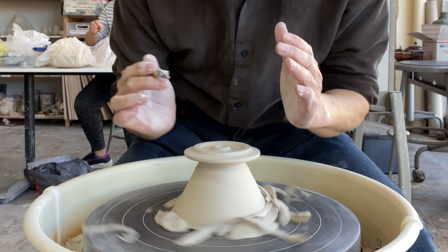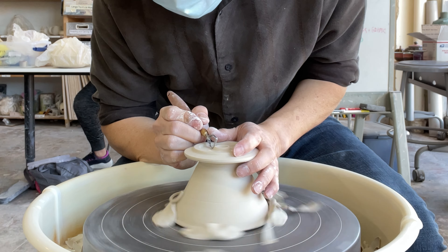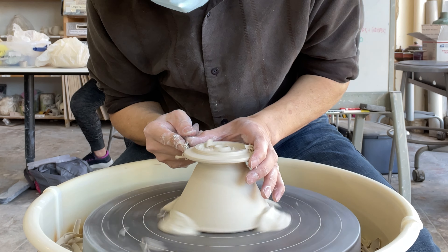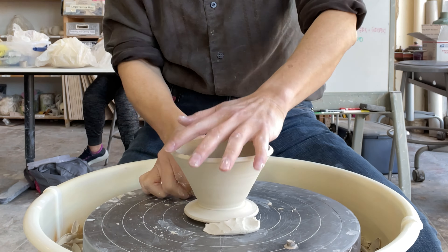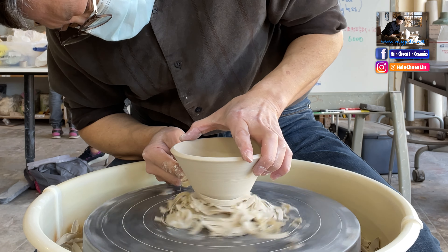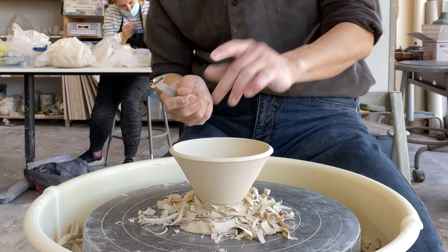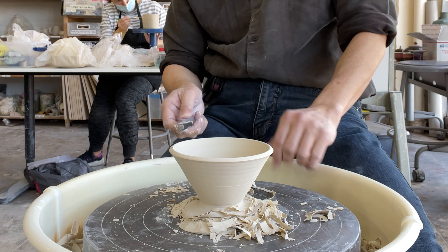When I'm trimming I usually brace my arms together so that it's not too shaky. I have one finger inside to feel the thickness of the wall when I'm trimming. I don't want to trim it too thin, and I don't want to leave it too thick either.